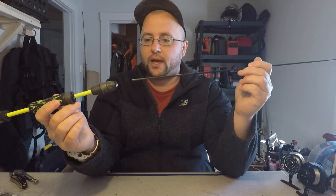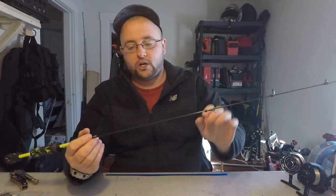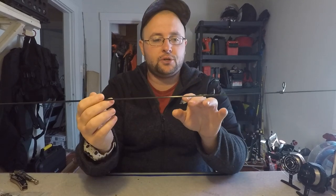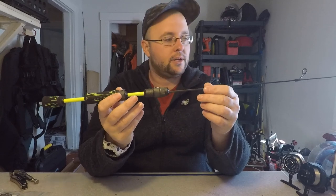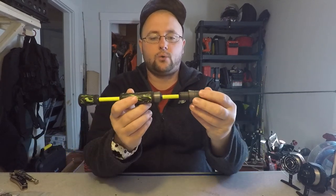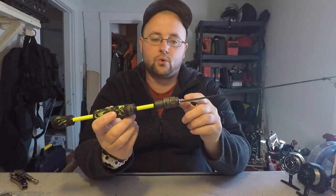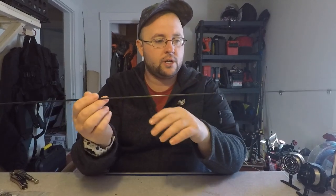There are two ways you can go about this: you can rod paste your blank into the handle, wait for it to set up an hour or hour and a half, and then get working on your guides. What I'm going to do instead is set the handle aside, get my guides on first, thread wrap them, put them in my turner, and let them turn. Once that's all set up I'll rod paste it into my handle. The reason I'm doing it this way is when you're laying down your thread wrap you have to turn the rod, and I don't want to risk messing up my paint job when I'm twisting on my thread wraps.